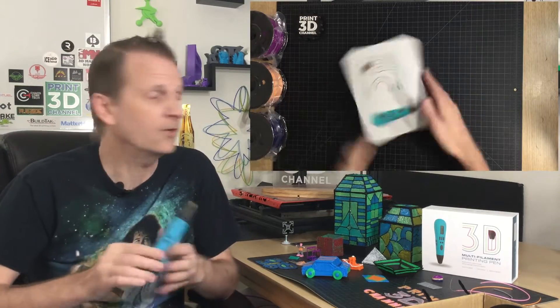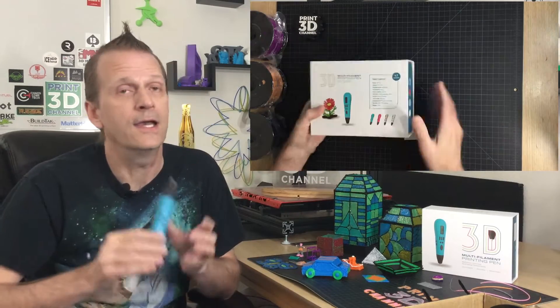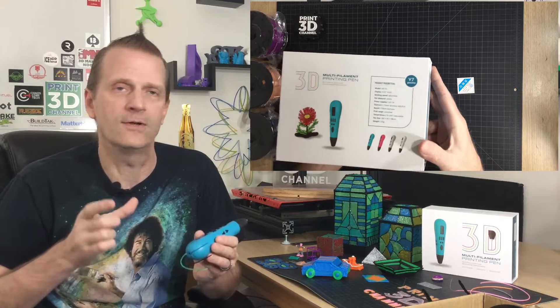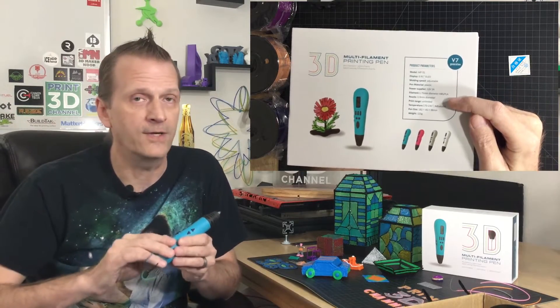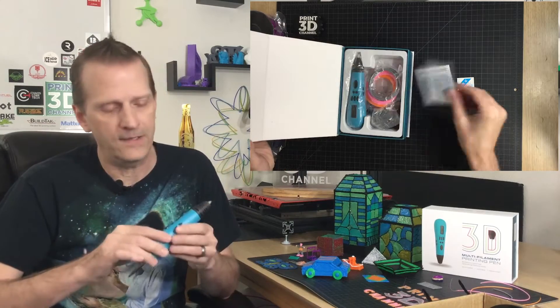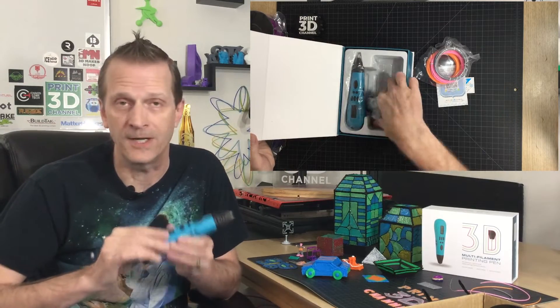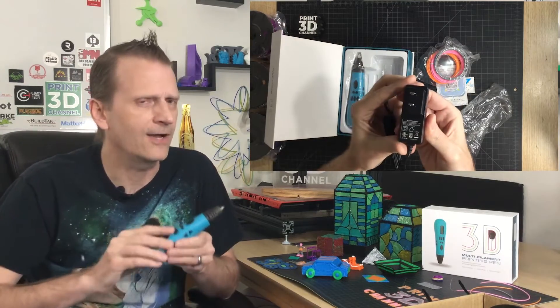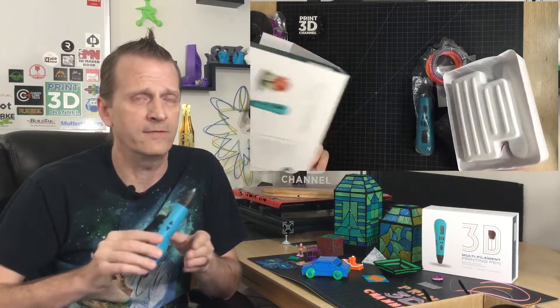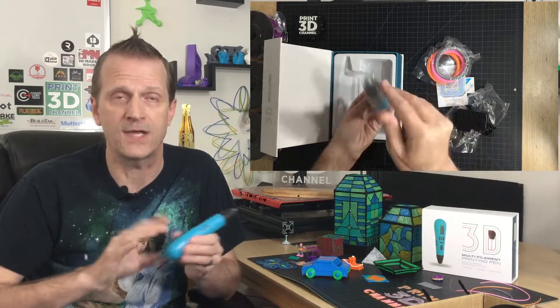When the pen arrived, it came in a really cool box. Inside were some filament samples, the pen, a couple of little flyers, and of course the power adapter. There were no instructions for this 3D printing pen, but if you're familiar with 3D printing pens you could probably figure out how to use it. It took me a couple of minutes, and there's also a little bit of an explanation on GearBest's site.